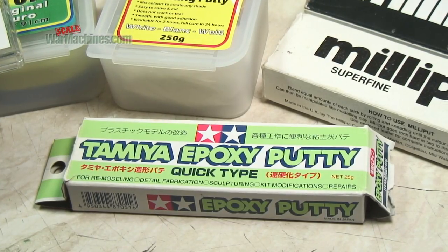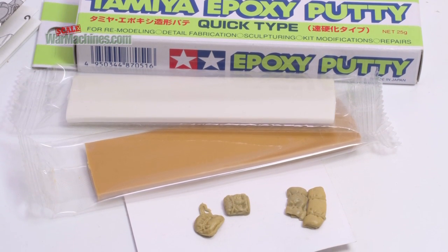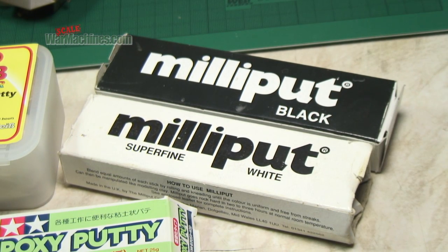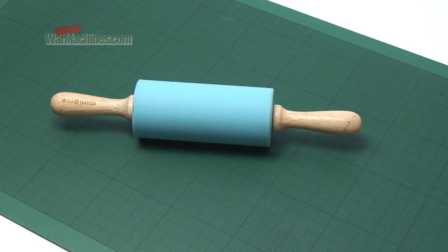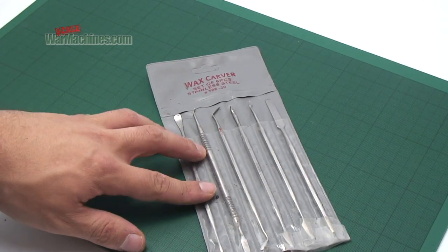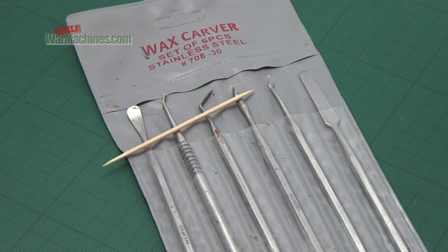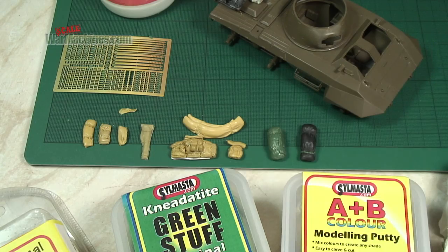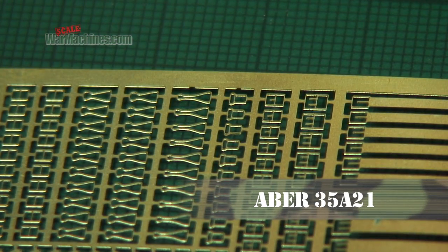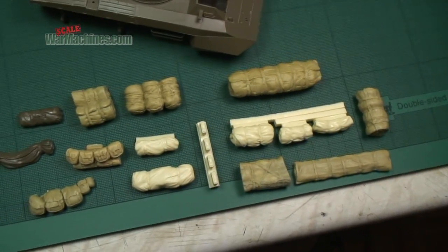Two other excellent puttys: Tamiya Quicktype and Milliput, so you can compare. You'll need a rolling pin, some sculpting tools, and a toothpick. We'll also use later on some brass buckles. It's also a good idea to have a few resin or plastic pieces to give you an idea of scale and shape.